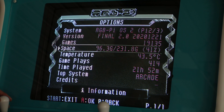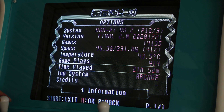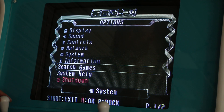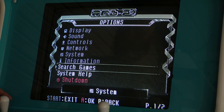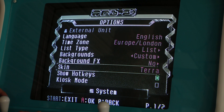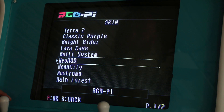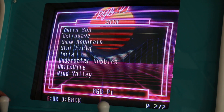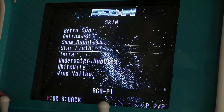I currently have 19,000 games loaded on this — 414 game plays, 21 hours spent playing, and my top system is the arcade section. You can also choose to shut down the system from the menu. There are lots of different skin options; I tend to just use the default Terra skin, which is the cleanest and easiest on the eyes, with a clean background that makes it easy to see the game art.